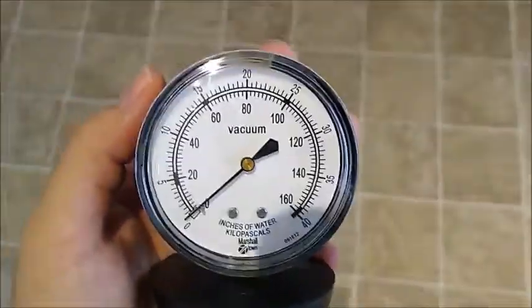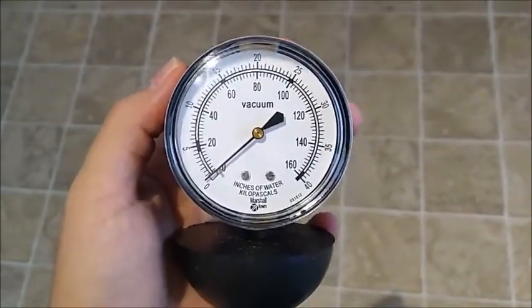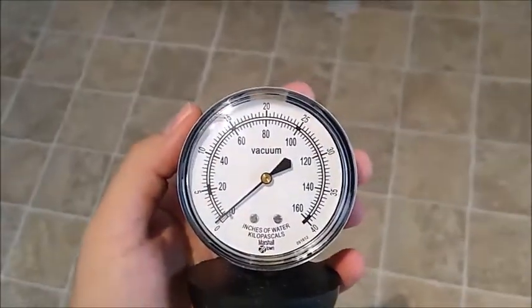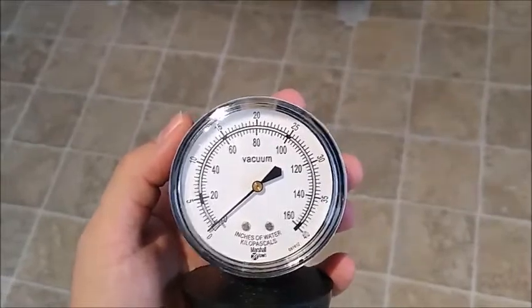I just got this in the mail. It's a gauge that measures the vacuum force in inches of water — not to be confused with inches of mercury for deep vacuuming. And I have to test this.